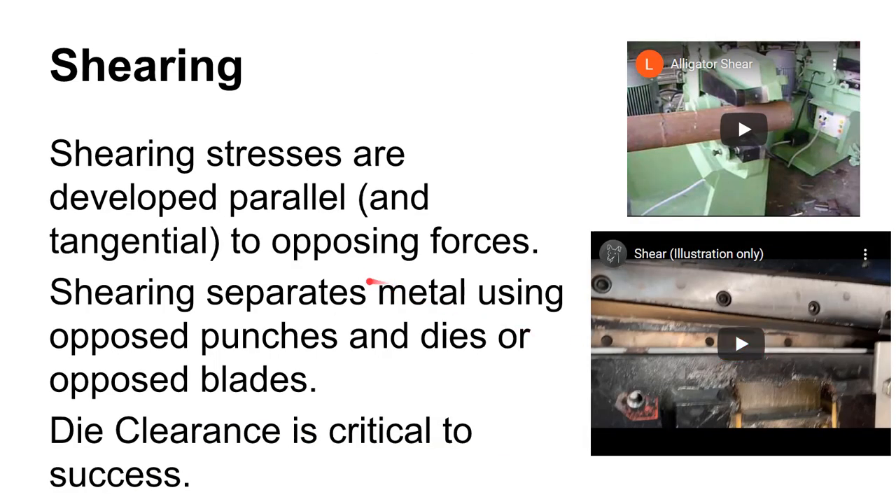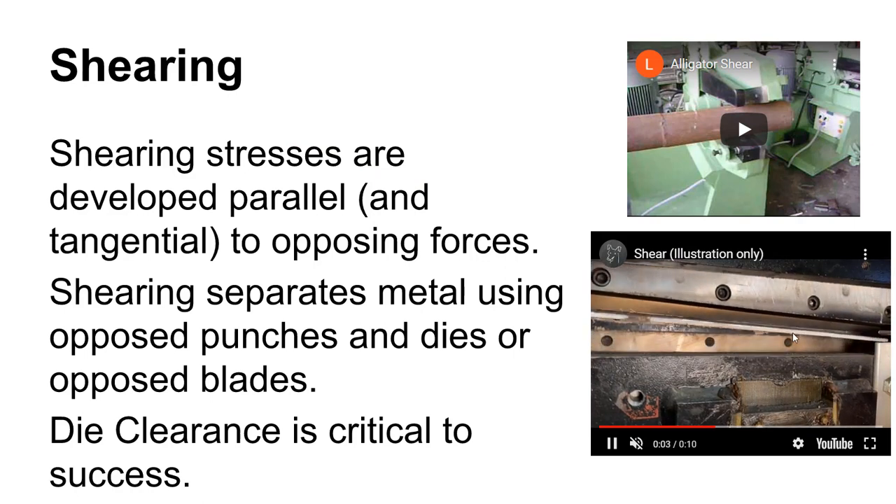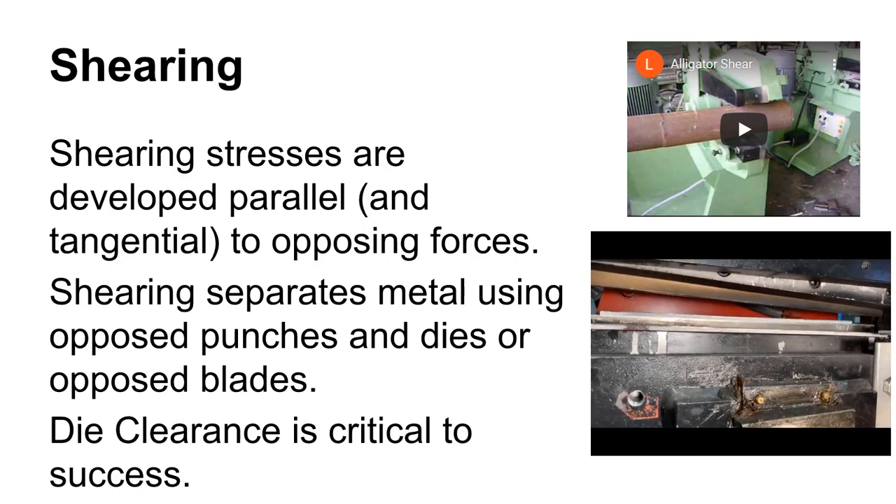You are familiar with shearing — anytime you use a regular pair of scissors, that is a shearing operation. We talked about shear stress earlier in the semester, and you did a lab where we had a piece of wood placed in shear and you saw where it failed. Punching is also a shearing operation, but when we say shearing in terms of the metalworking process, we're talking about something like this guillotine type shear, where the two blades cross each other and shear off a piece of sheet stock.